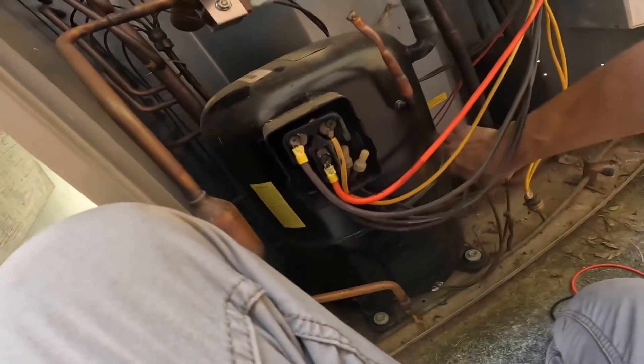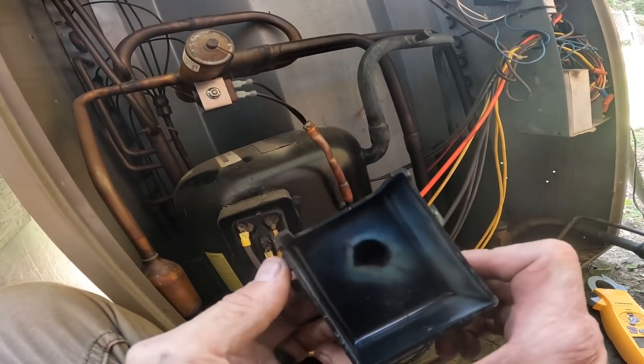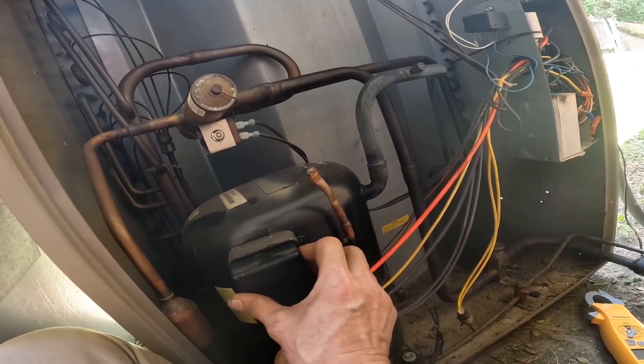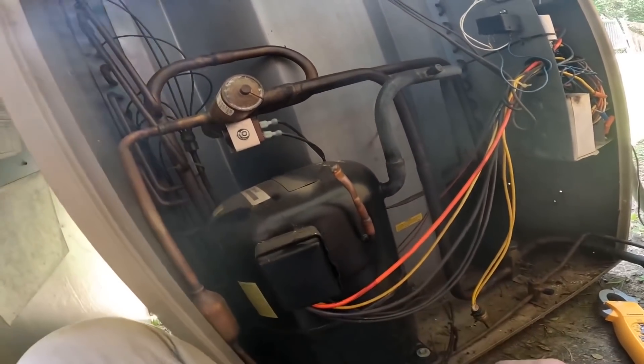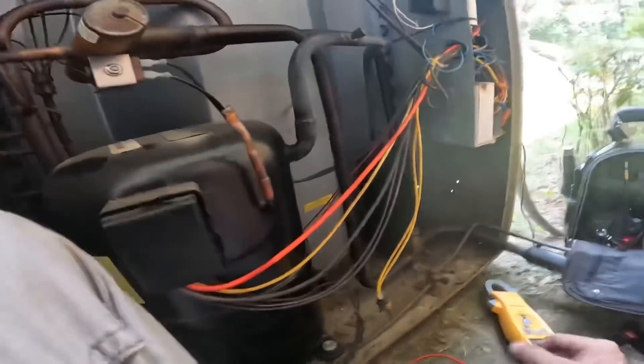Well, it runs! They came out and condemned her compressor and did not even try hooking up the wires. I'm going to tell her about that contactor, but right now let's see what happens.